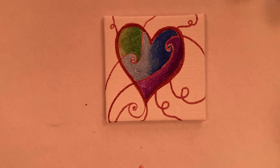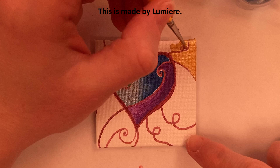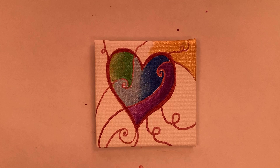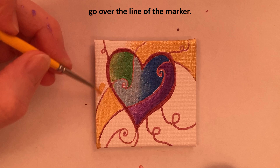Bright gold to start the outside of the heart — this is made by Lumiere, a nice pretty bright gold color. It doesn't really matter if you go over the line of the marker, because you will redraw the marker at the end. They are a guideline for now.